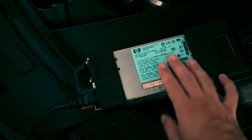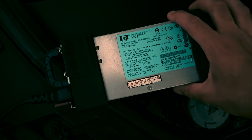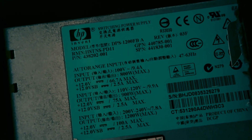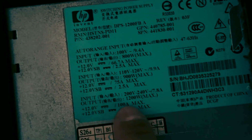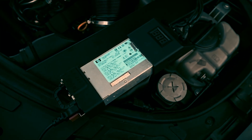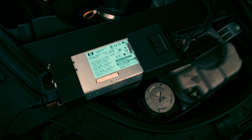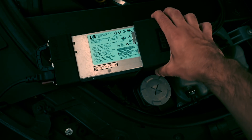This is made out of this HP power supply, which is 12 volts, 100 amps. But of course we could not use those 12 volts to power up a vehicle, so we need more than 12 volts. That's why we need to do some modifications.